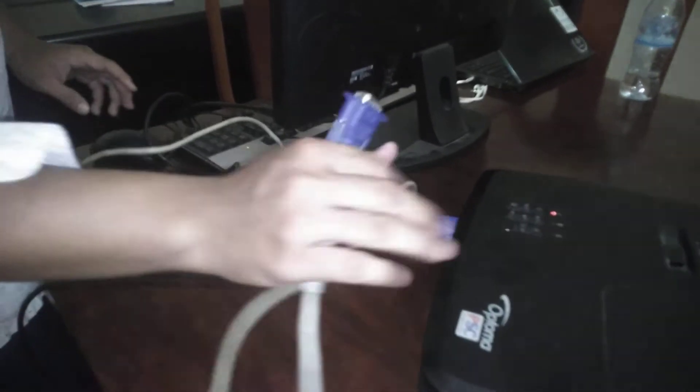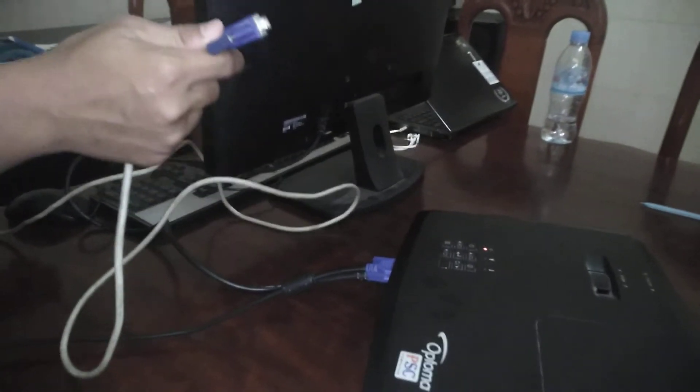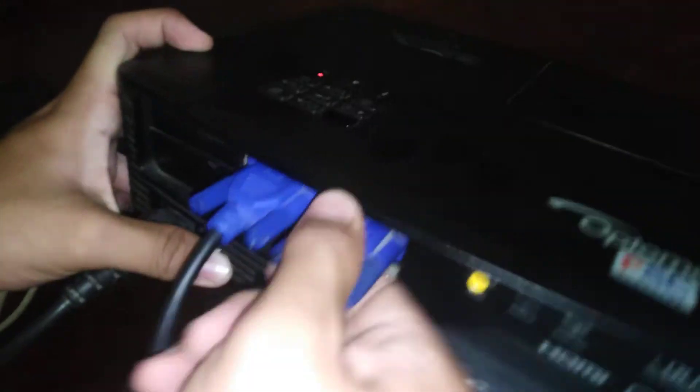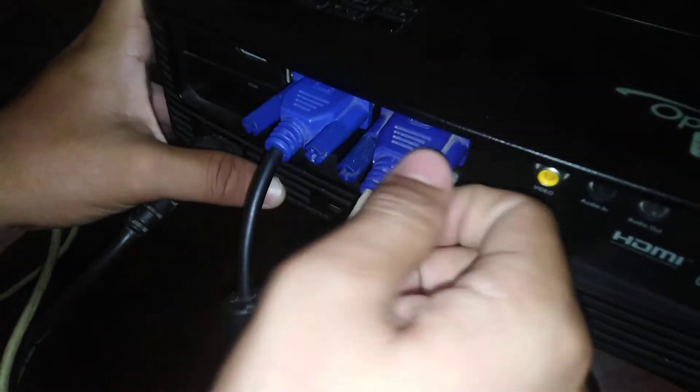Screw, screw, screw, screw. Now it's screwed. The second VGA connects from the projector to the monitor, because we cannot connect from monitor to case. The case has only one VGA plug.